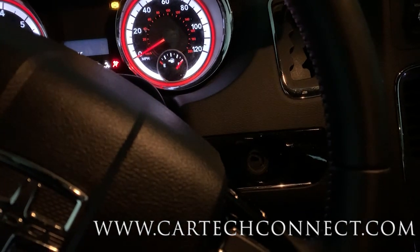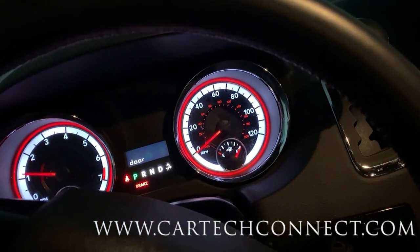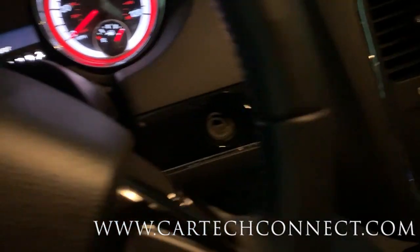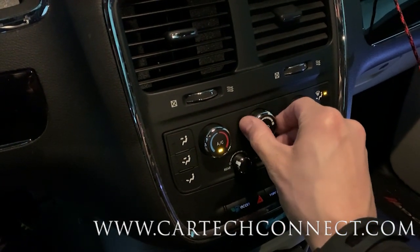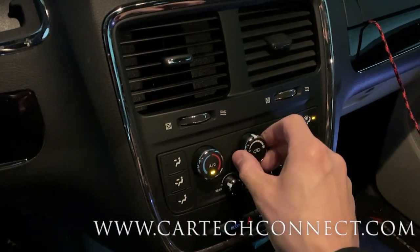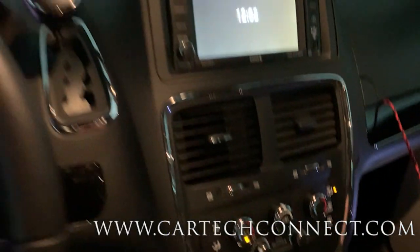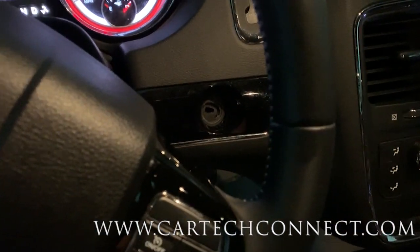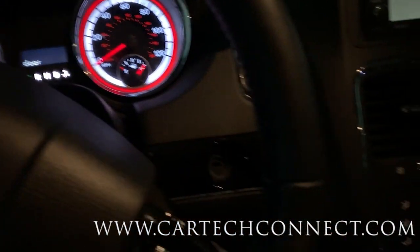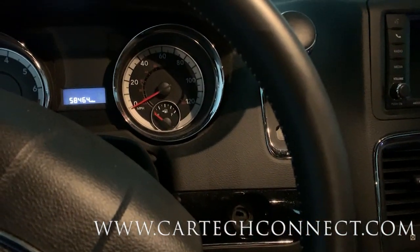Happy customer! 80 bucks, remote start, a couple minutes to install - doing it the wrong way with no lighting, poor tools. That works. So before I shut my car off I'll turn my heat on for winter and turn the fan on so when I start it it's good to go. Then I'll just have to set the module for the time delay. Three minutes off - that's awesome!